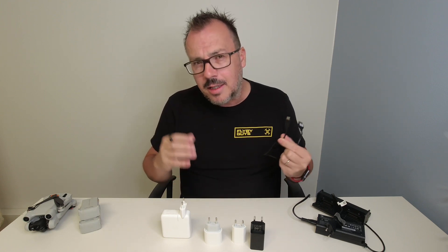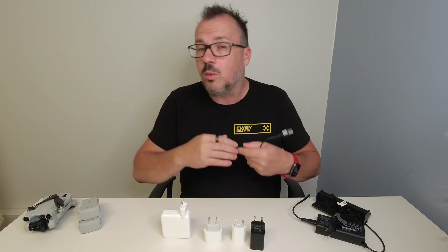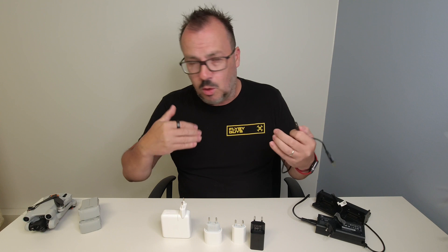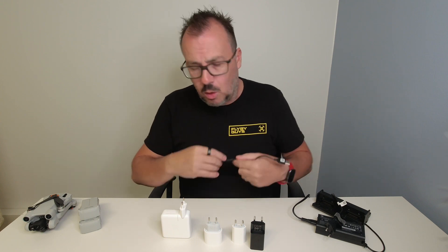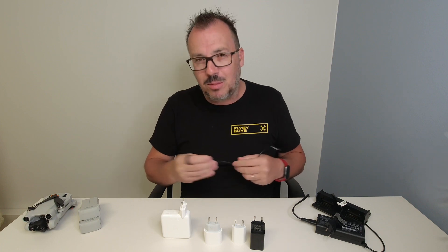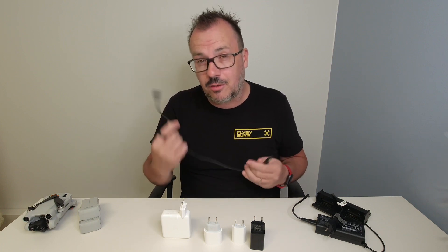When DJI started doing USB-C charging, I thought it was one of the best moves they ever made. As you know, we're always on the road and always out flying, so being able to charge on the go is very, very important. This was a great step forward.